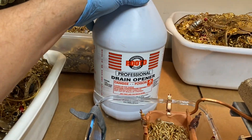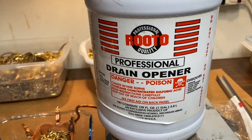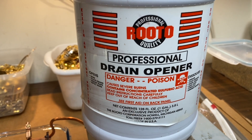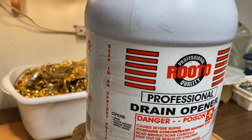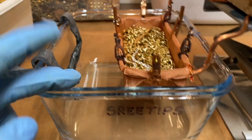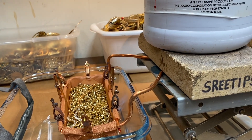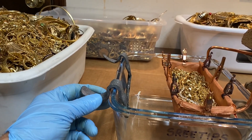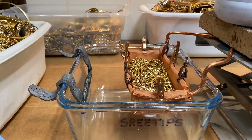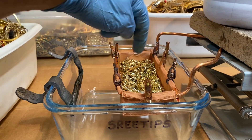Somebody was asking about what's in the drain cleaner. The drain cleaner contains 93% concentrated sulfuric acid — this is Ruto Professional Drain Cleaner, available at Ace Hardware. I think it's about $15, maybe $20 for a gallon of it. This is what I'll be using as the electrolyte in the cell — I'll just fill the cell up to about right here with this drain cleaner. Then we'll put the positive lead on this, negative lead on the cathode over here which is made out of lead, and lower the gold-plated material down into the electrolyte with the battery charger connected to it, and reverse plate all of the gold plating off of these pieces.